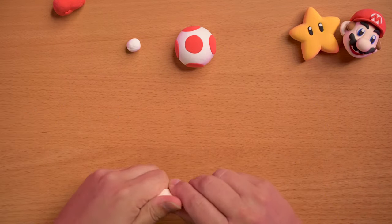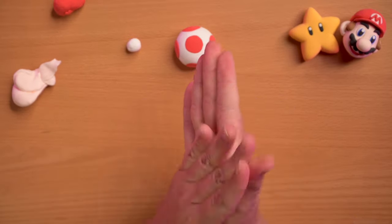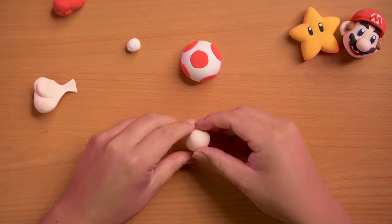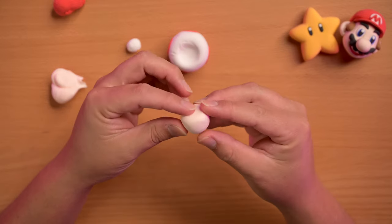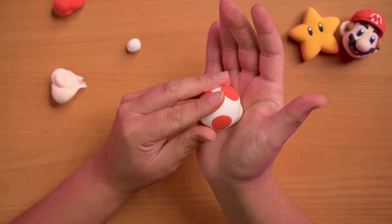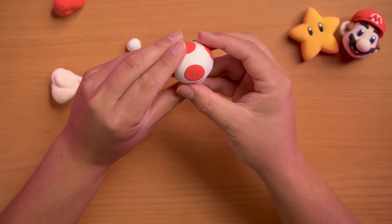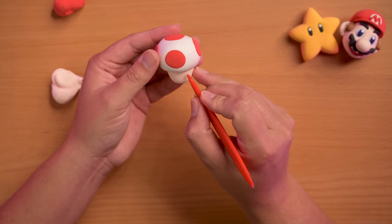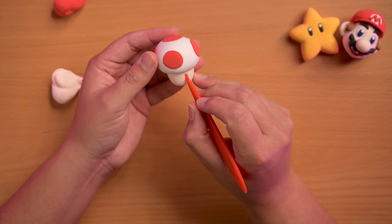The next thing I did is I rolled out some of this peach dough — it looks white but it's peach, I promise. It's gonna be his face. I made a ball and flattened out one side, comparing it to the head — that's pretty good. Then we're gonna grab the tool and just mark where the eyes are gonna go, using the edges of the red circles to kind of guide it.